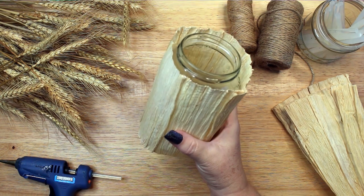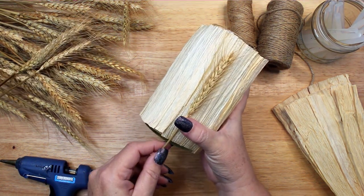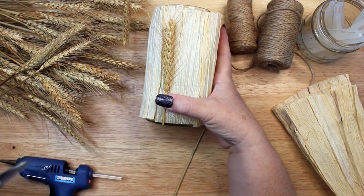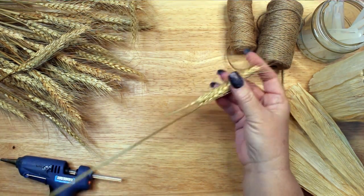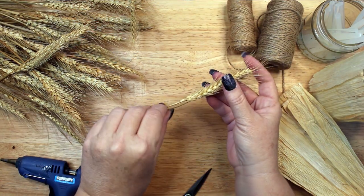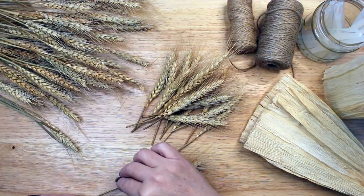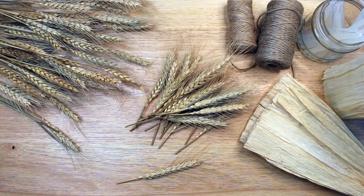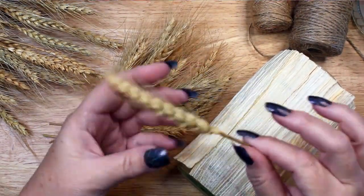Once the jar is covered in corn husks, it is time to prepare the wheat stems. I measured one stem against the jar for length, and after that it was easy to cut more stems to the same length using the first one as a guide. I cut about 20 wheat stems for my candle holder, but you may need fewer if your glass jar is smaller. Using a glue gun, I glued the wheat stems down.